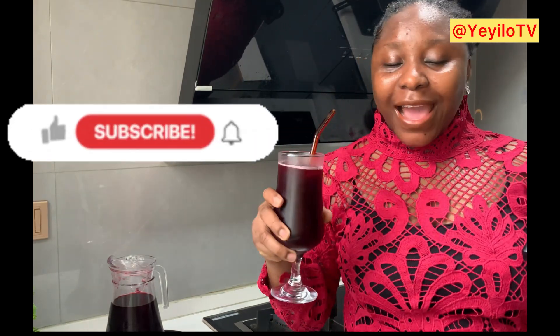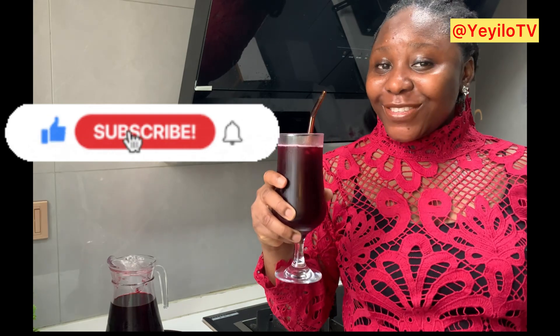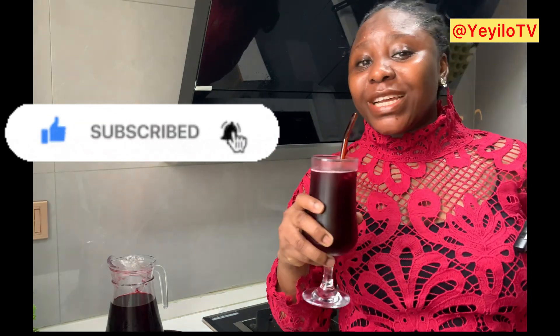Here is our chilled Zobo drink. Thank you for watching — please don't forget to like, share, comment, and subscribe. Turn on post notifications so you won't miss out whenever I post a new video. Cheers to you making yours!